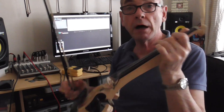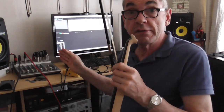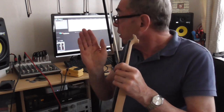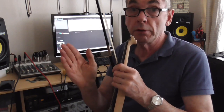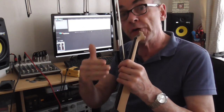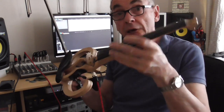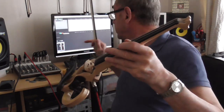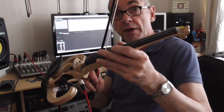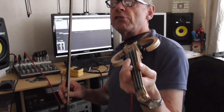Right, now I've plugged this into my mixing desk. All of the settings on the mixing desk are completely set to zero — so there's no treble and no bass being added or subtracted from the sound coming out from here. So what you hear now is going to be exactly the sound of this violin without any effects at all.